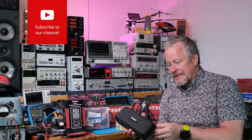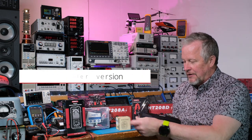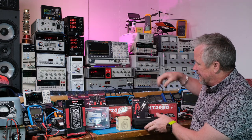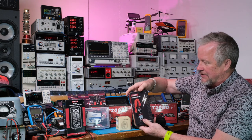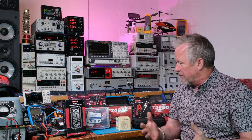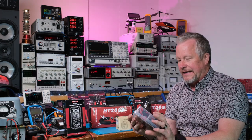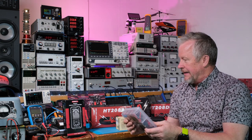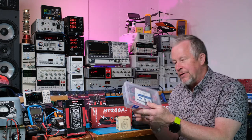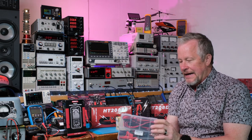One thing I haven't reviewed yet is this nice case that these clamp-on meters come in — and they sell this separately. As far as separate cases go, I think they do a nice job with these cases. They come with the clamp-on meters back here. They have the little small clamp-on meter. I've given away some of the meters, so I don't have a lot of things to show you. But they have this lead kit, which is a really cool lead kit — it comes with a lot of different attachments. I think I've done a review on test leads and showed this kit too. It's a pretty cool kit.